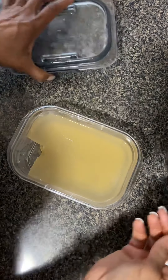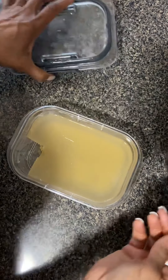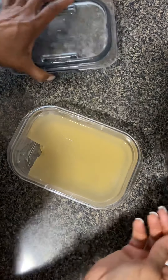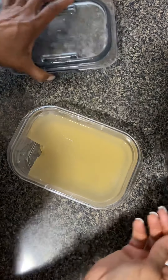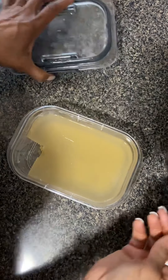As you can see, this gelled very nicely. This is the ginger gelatin jello I made yesterday. That's nicely set. I used the Knox gelatin, the ginger juice, and the simple syrup — that's it.